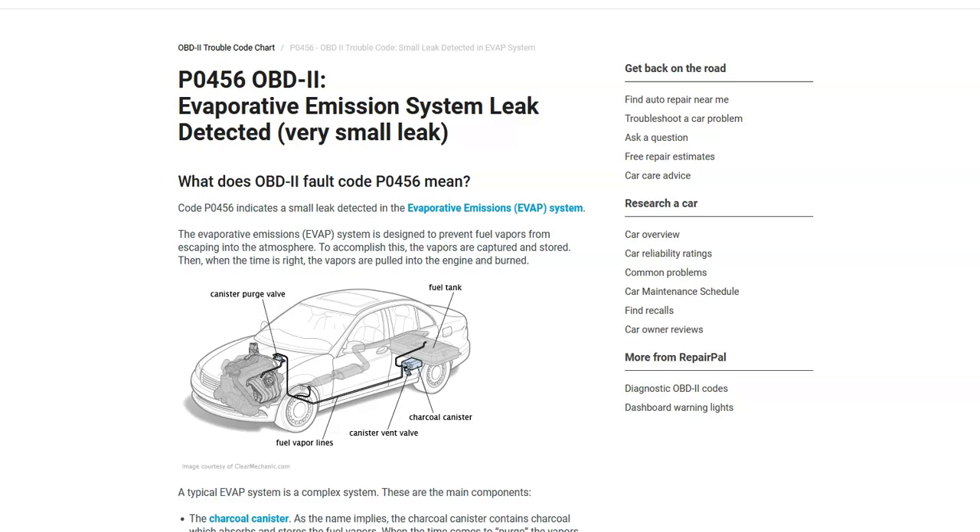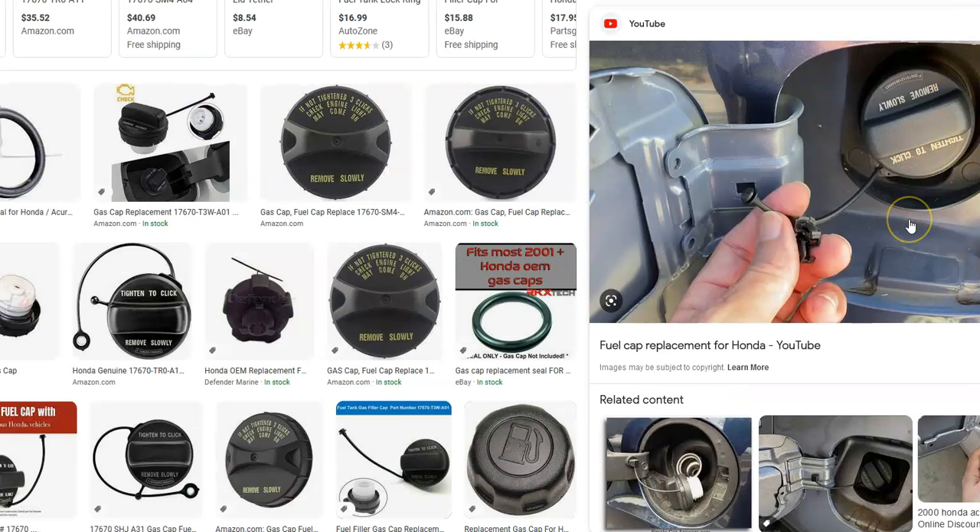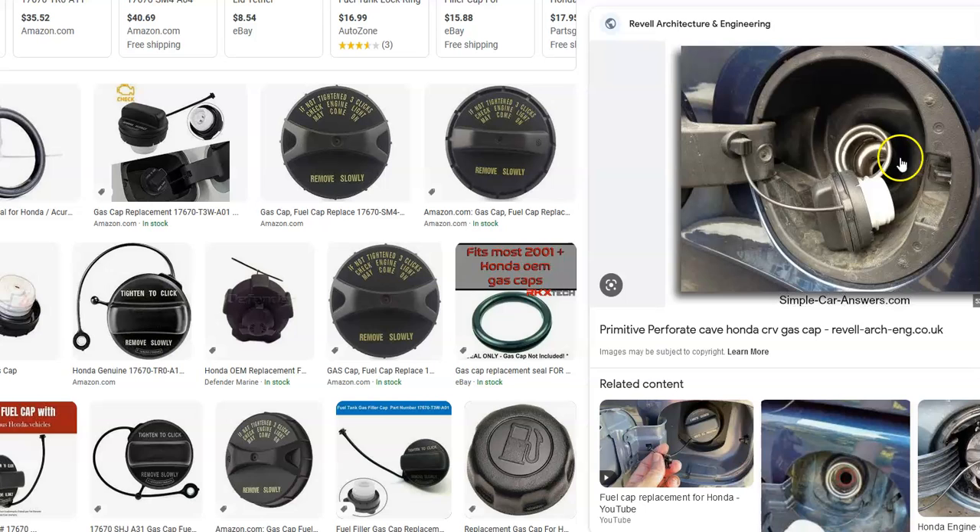If you have a Honda with the P0456 code, the first thing you want to check is the gas cap. This is part of the system — when the car is running, the onboard computer needs a small vacuum in the EVAP system so that the gas vapors go back to the engine to get burnt off. If the gas cap is not sealing correctly or closed all the way, it can cause this error. This is very common.